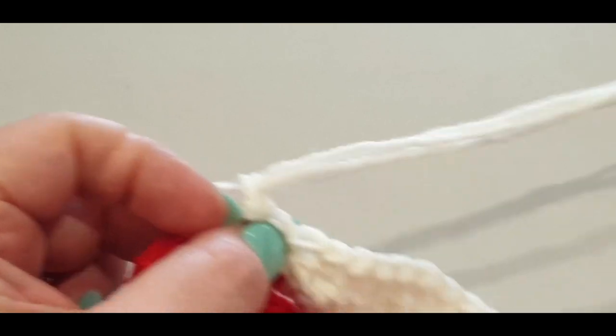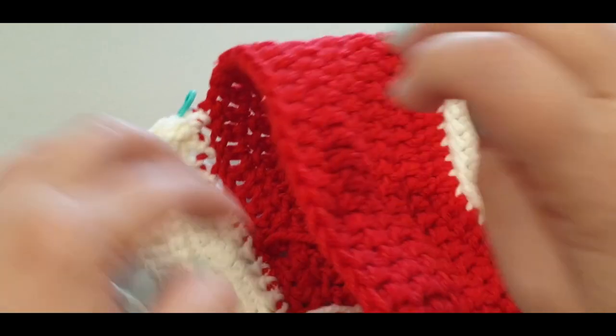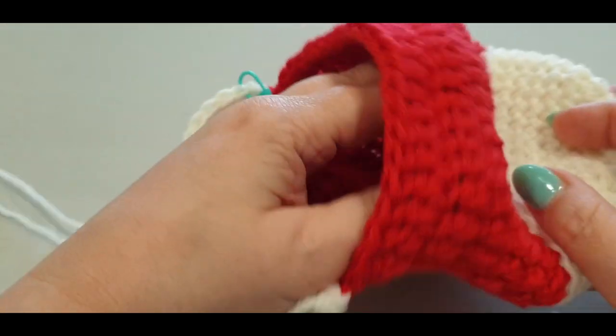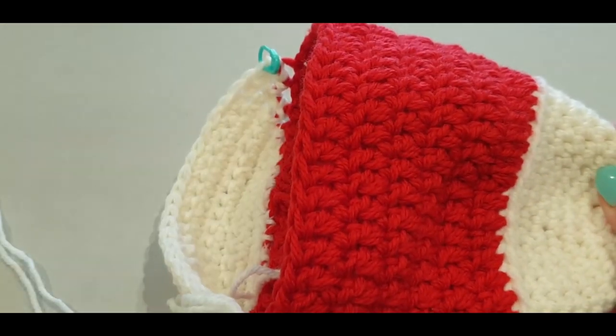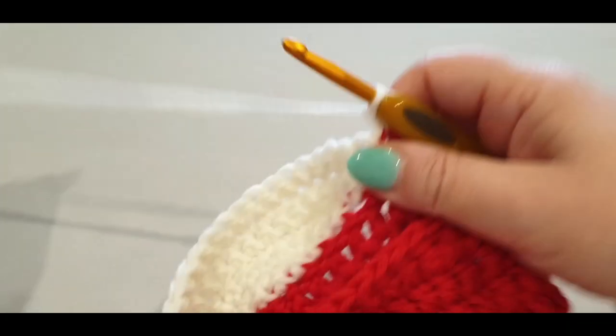Twenty-one into your slip stitch, twenty-two, and into the front slip stitch right there, pull a loop through. Pull up a loop for one moment and just have a look at your work. We're going to start closing up — beginning our decrease rows now.